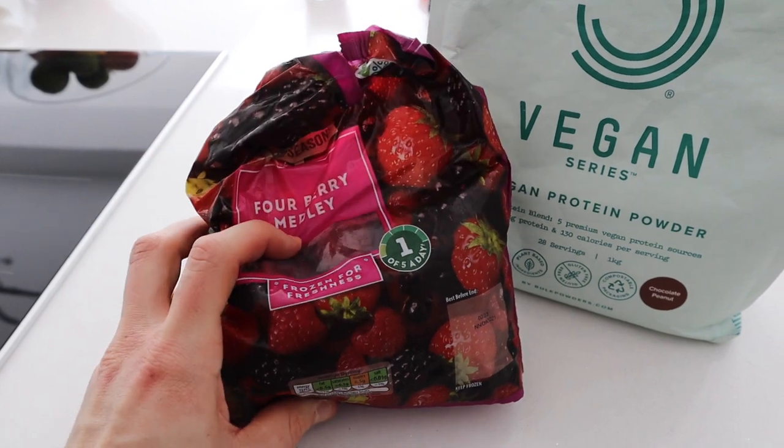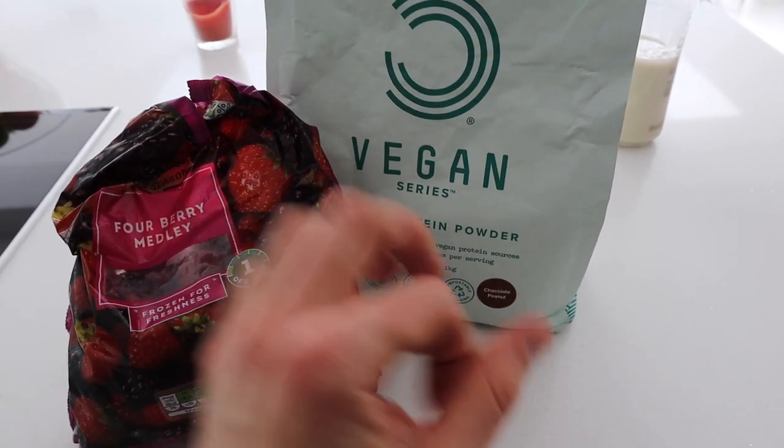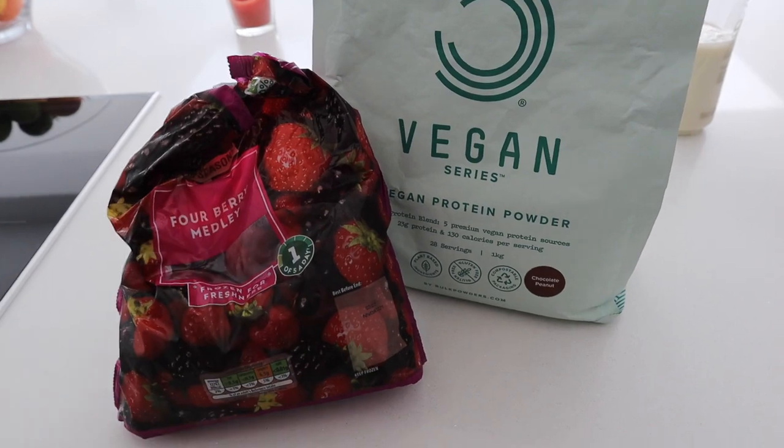Recently I've started combining some frozen fruit mixes with my protein. This one is chocolate peanut, which is really, really nice, or apple strudel. But frozen berries and protein shake — it's amazing.